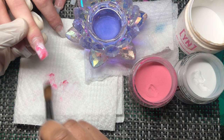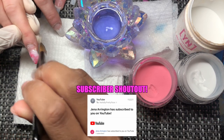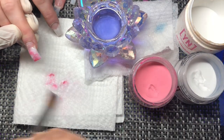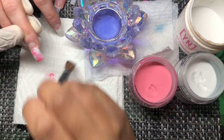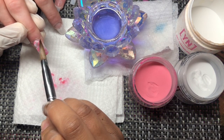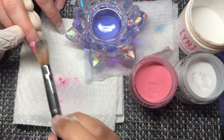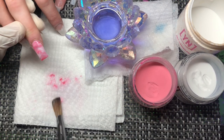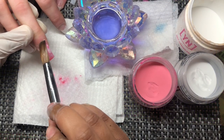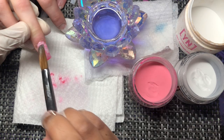Tonight's subscriber shoutout goes to Jenna — or Gina — Arrington. I appreciate you, thank you for subscribing. I know I upload late, but I try to make up for it — I upload every single night. I do nails so often, I record everything and put it all out there, so you guys have something to watch every day.